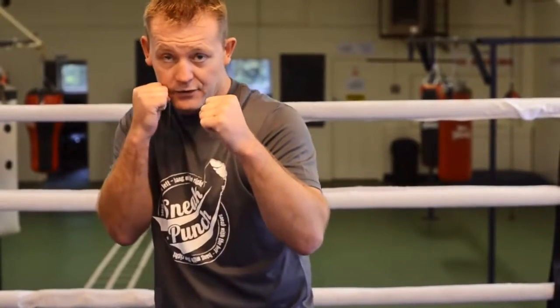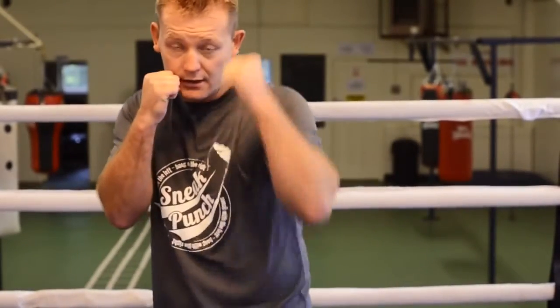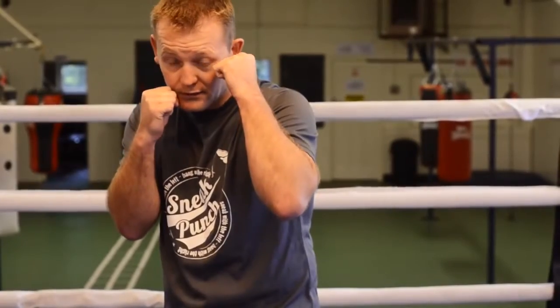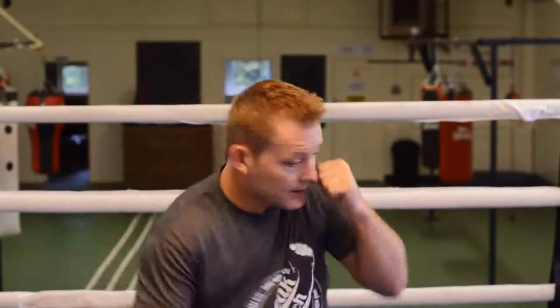Make sure you turn that back foot — on the ball of your back foot. As you slip his jab, you're coming in. If you just do it a little bit quicker, my right hand stays here to cover the side of my jaw. Slip and hit.